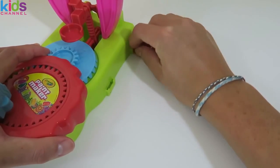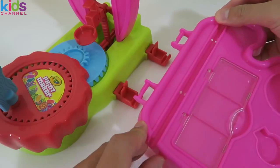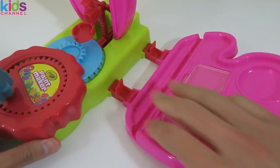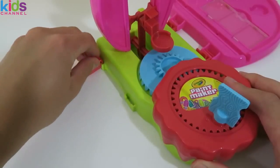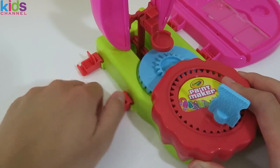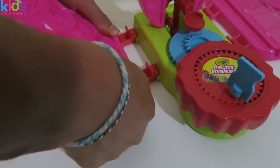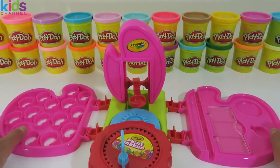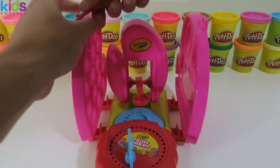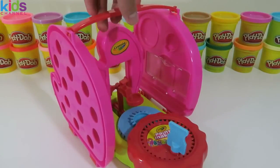Assembling this set is really easy! We first have to attach each clip on the sides of the paint maker. Once you have two clipped onto one side, you can attach one of the two trays. I'll attach the utility tray here. And the paint pot pallet tray will go here. What I really love about this is that you can fold up each side of the tray, clip on the handle, and take it anywhere you like. You can be a traveling painter!